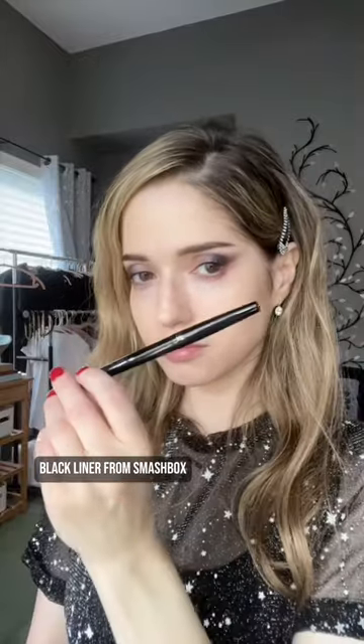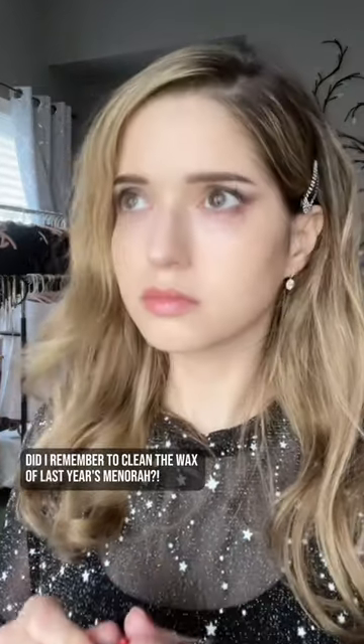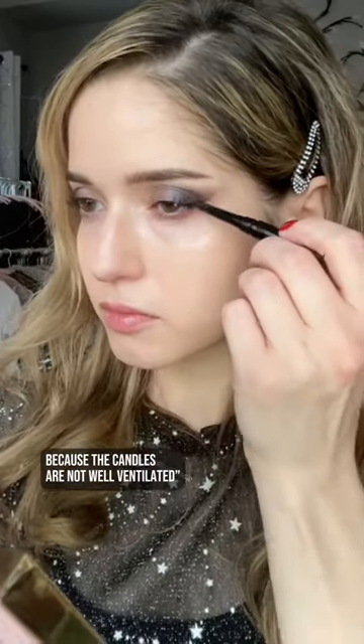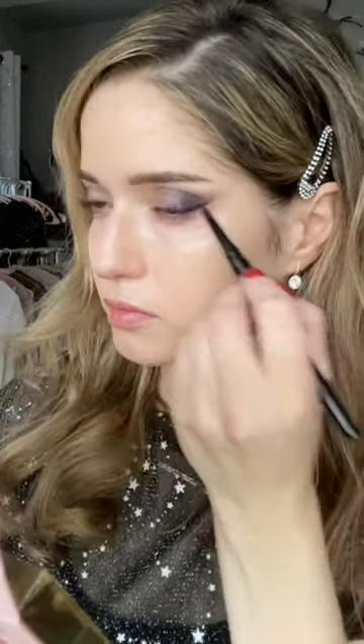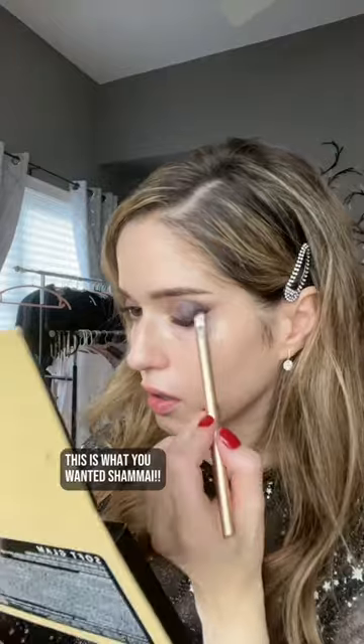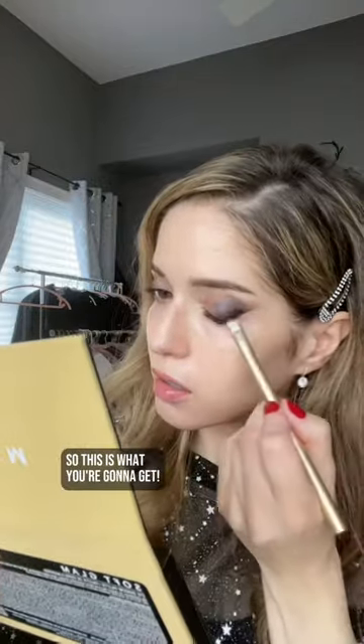Black liner from Smashbox. Did I remember to clean the wax of last year's menorah? Line the eyes with a black liner — it's giving 'my eyes are smoky because the candles are not well ventilated.' Hopping into the soft glam palette from Anastasia to pick up some black shadow. This is what you wanted, Shamai. This is what you're gonna get.